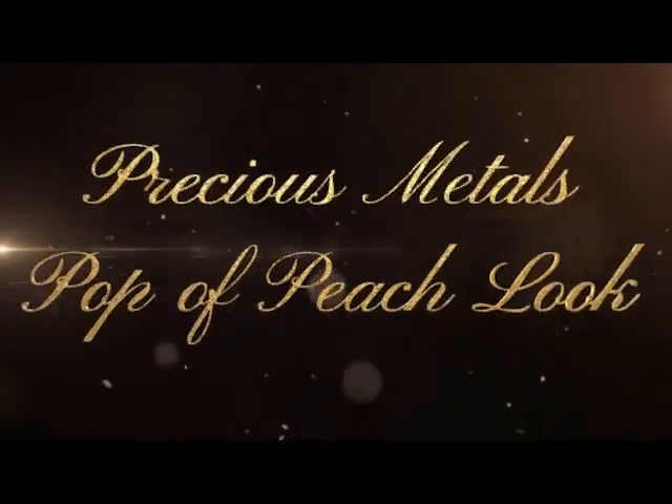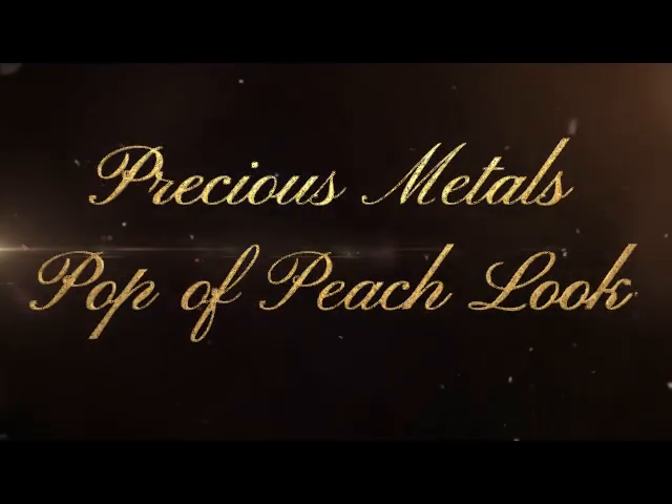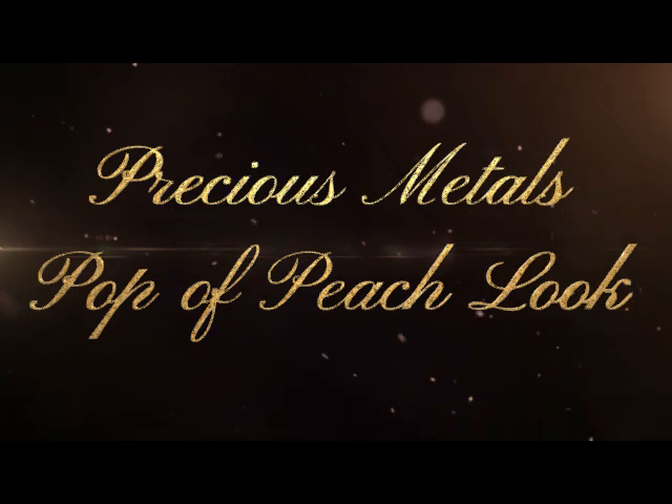Hi, it's Adrienne. How are you doing today? I've been playing with the ColourPop Precious Metals Palette — it's the one they released for their 10-year anniversary. We'll just go ahead and get started with what I have on here.